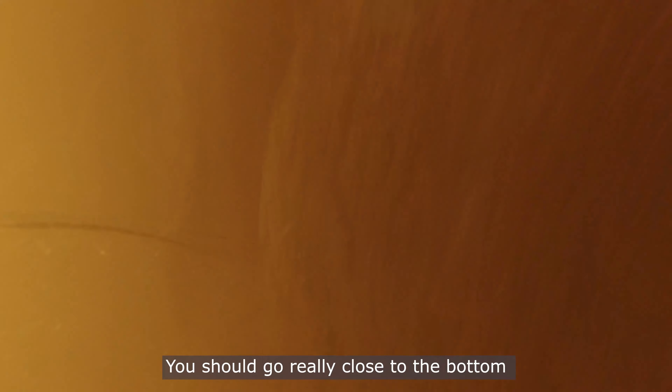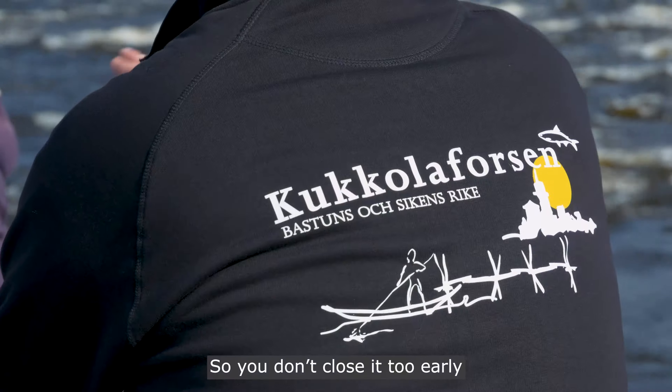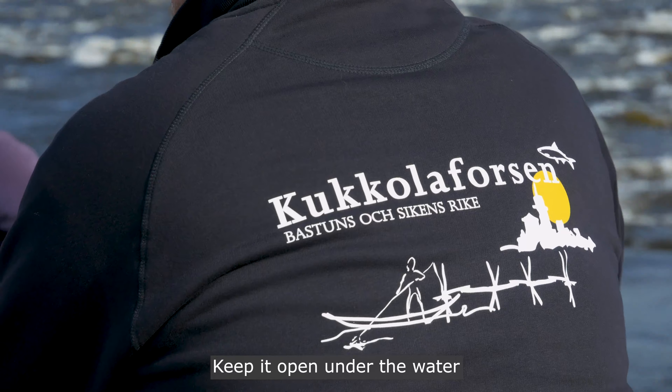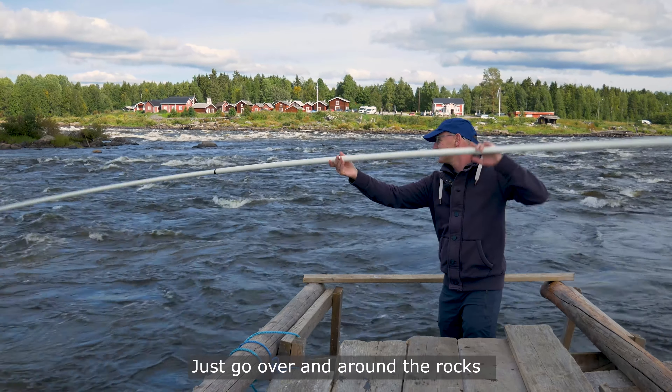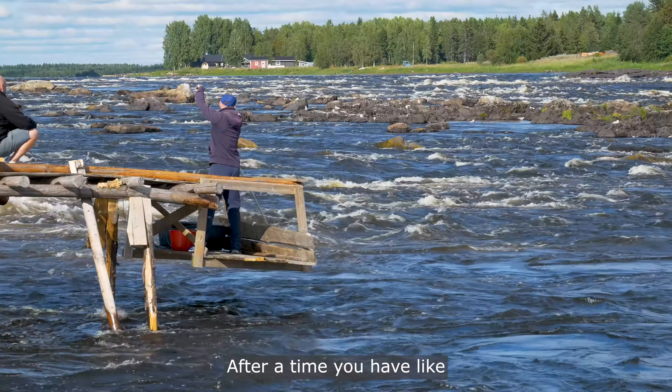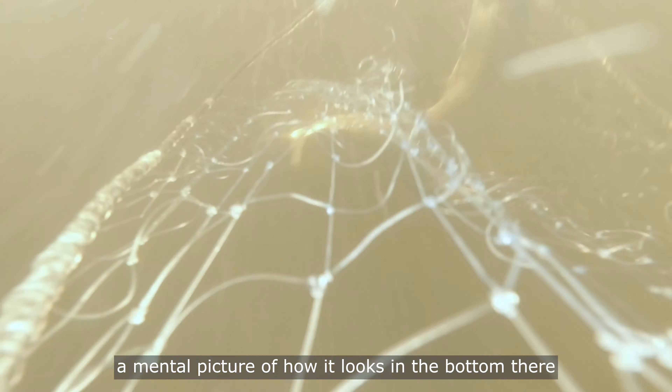You should go really close to the bottom. Remember to keep it open all the time, so you don't close it too early. Keep it open under the water. You go just over and around the rocks. After a time you have a mental picture of how it looks at the bottom there.